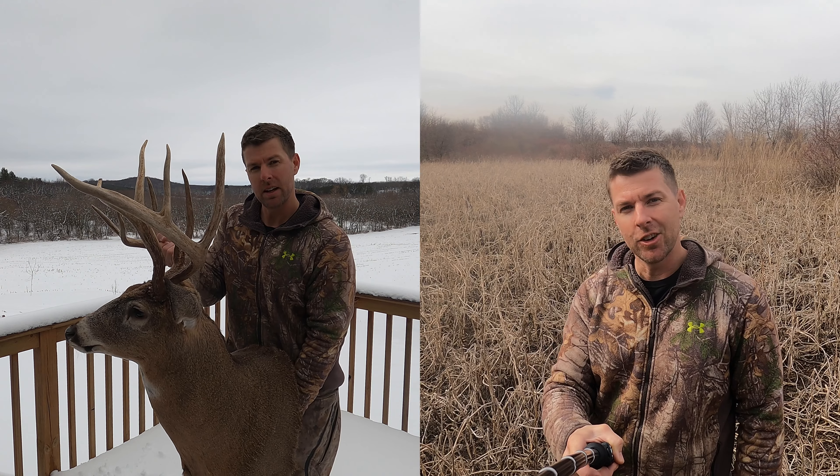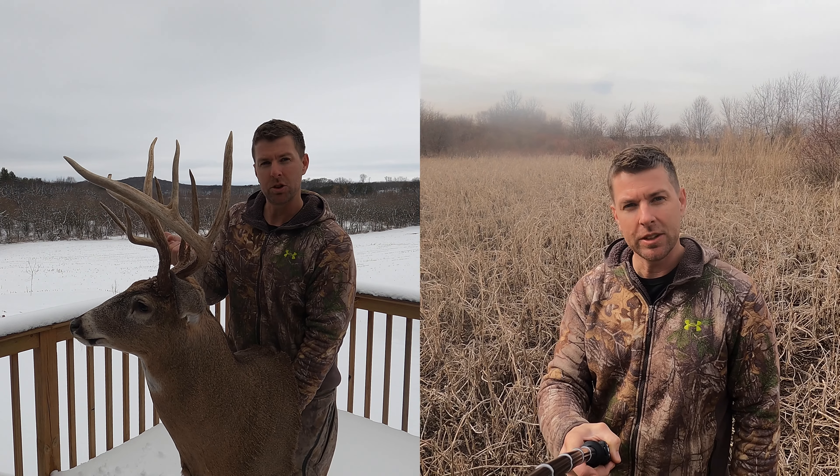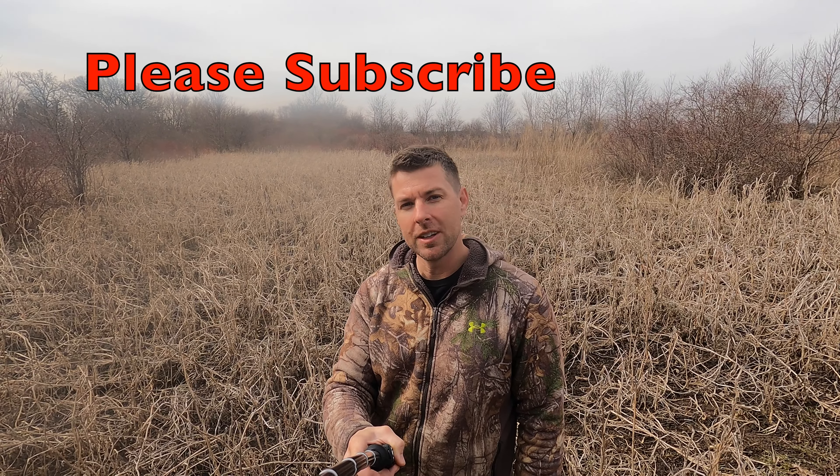I'm not selling anything. I'm just trying to make you guys better hunters — help you take down the biggest buck you've ever shot or up your chances of killing your target deer. That's all I'm doing, that's all my channel's about.